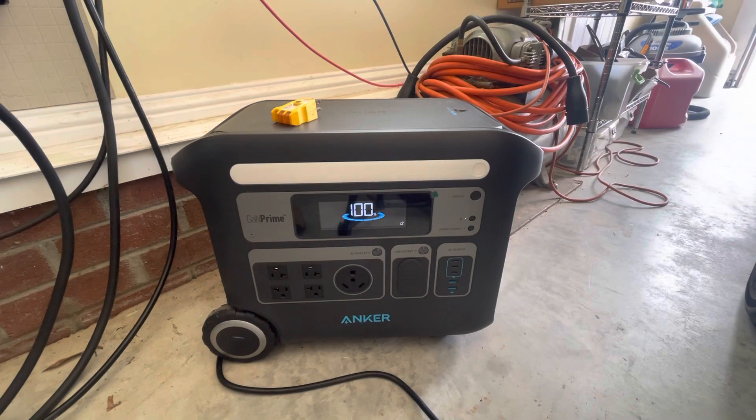Hey guys, welcome back to the LeafNuts channel. Today I'd like to talk about the reverse polarity miswiring issue that's been coming up in some reviews for the Anker 767.